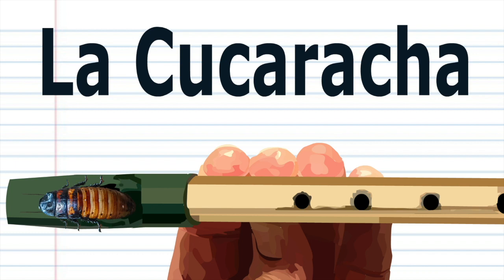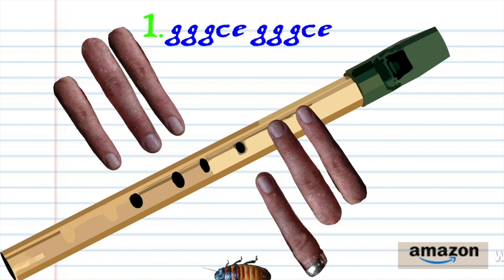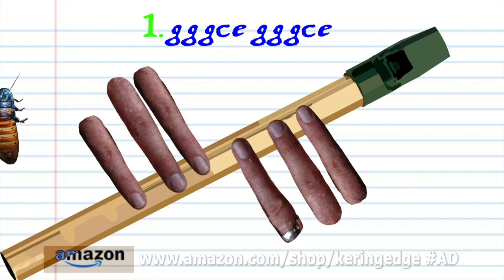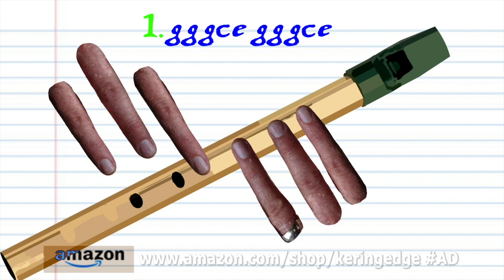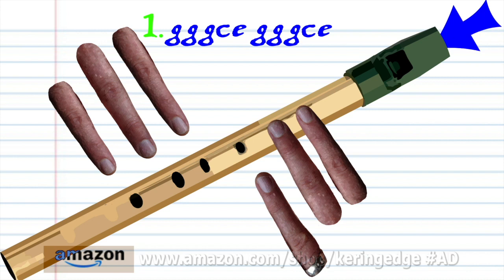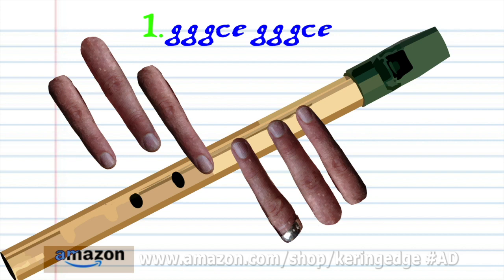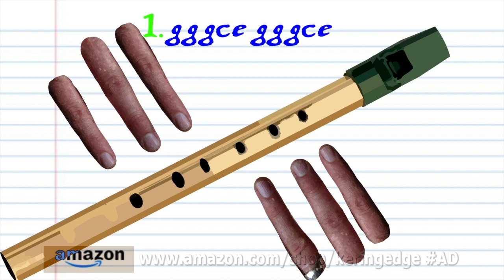Let's take a closer look at phrase 1. Put fingers 1 to 2 on holes 1 to 2 and blow gently three times. Put fingers 1 to 6 on holes 1 to 6 and blow a bit harder once. Put fingers 1 to 4 on holes 1 to 4 and blow a bit harder once. Put fingers 1 to 2 on holes 1 to 2 and blow gently three times. Put fingers 1 to 6 on holes 1 to 6 and blow a bit harder once. Put fingers 1 to 4 on holes 1 to 4 and blow a bit harder once. Practice this until you end up with something that sounds like this.